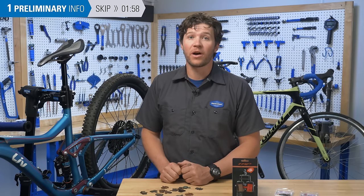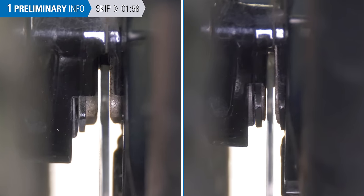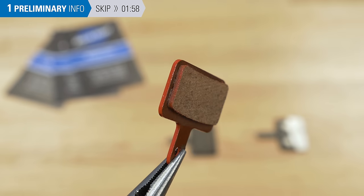Pads need to be replaced if they are worn out, contaminated, or in some cases you just want a change of pad material for performance reasons. With experience, you can just look at the pads and know if they need to be replaced. Generally, the pad material must be at least one millimeter thick.